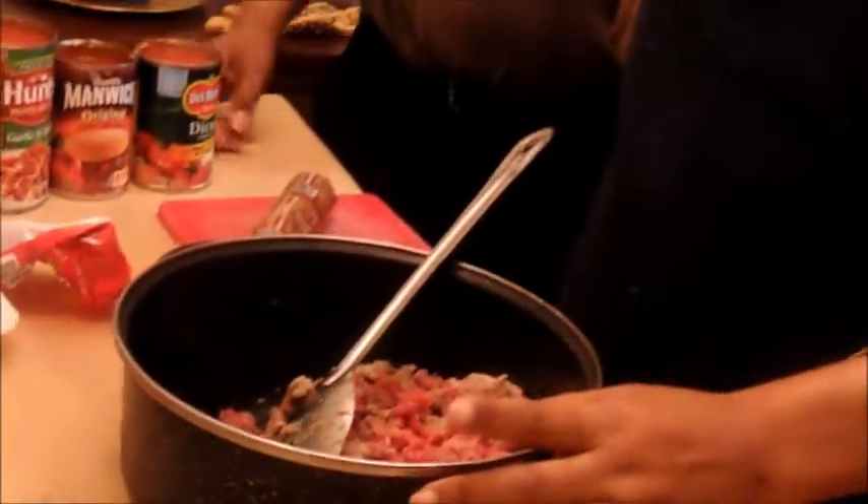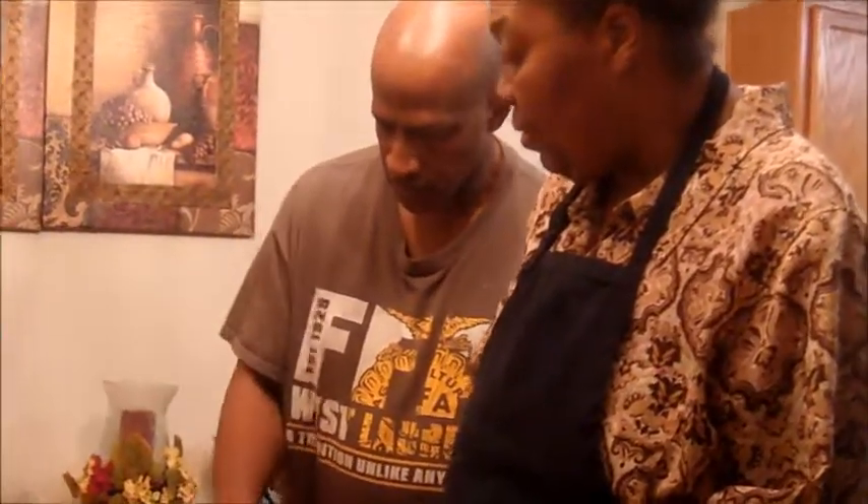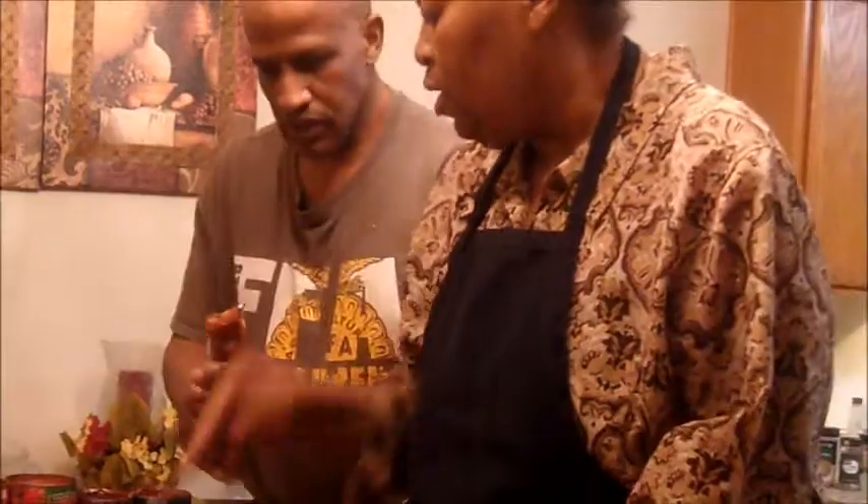Papa Jay is helping me out tonight, and I need for him to get the chorizo sausage right here. We're going to go to the stove over here and go ahead and cook.